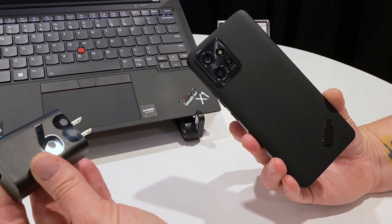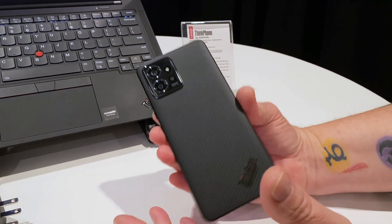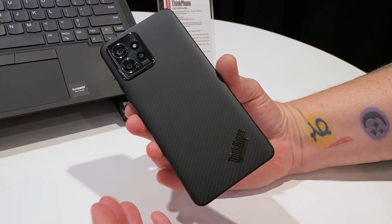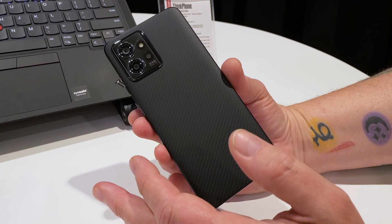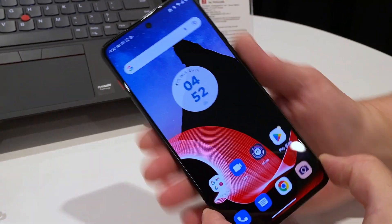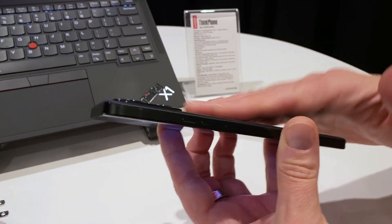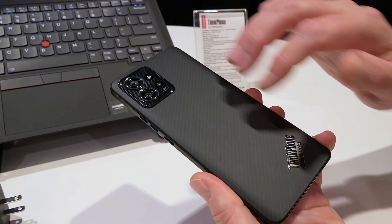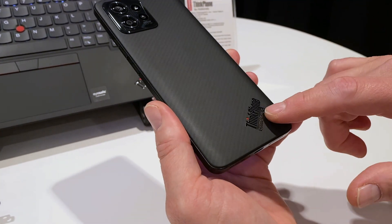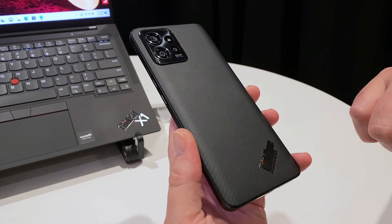We've seen this from other companies, but it's a nice bonus on this particular phone. At 6.6 inches it's not huge, but also not super small — more mid-size in terms of screen size and feel in hand. Because of these aluminum rails it feels really nice, with a slight taper on the edges. This Kevlar-type finish is really nice — Moto has used it on other phones before and I really like it. You get that ThinkPhone branding, which is cool, and the weave actually continues in the camera pod behind there.